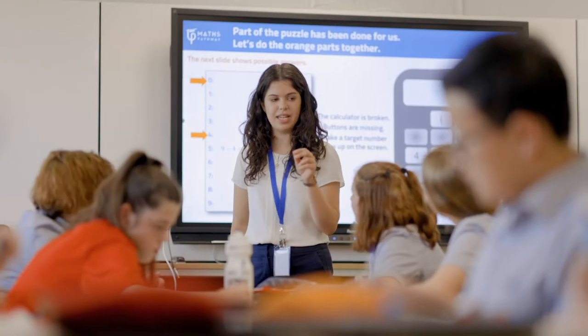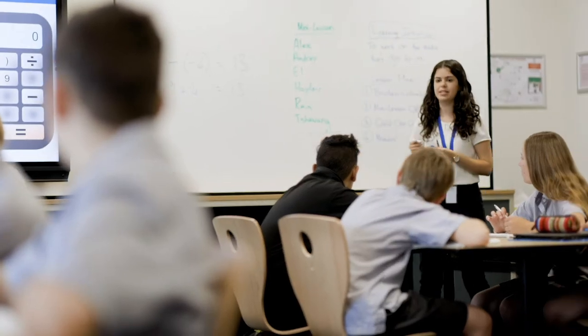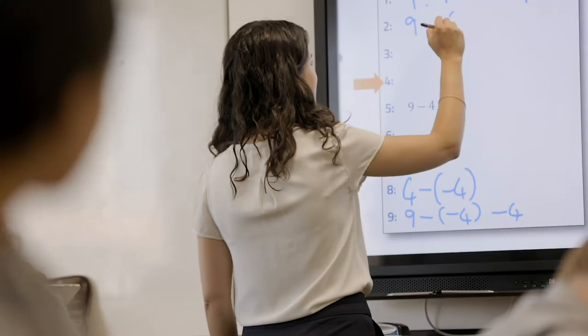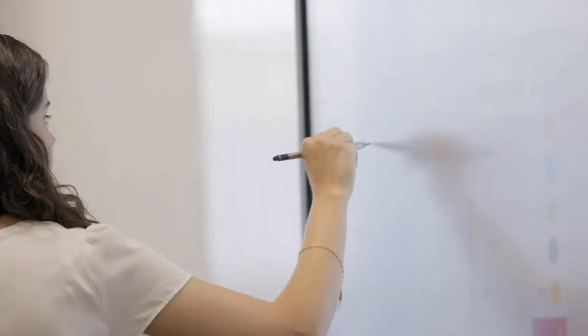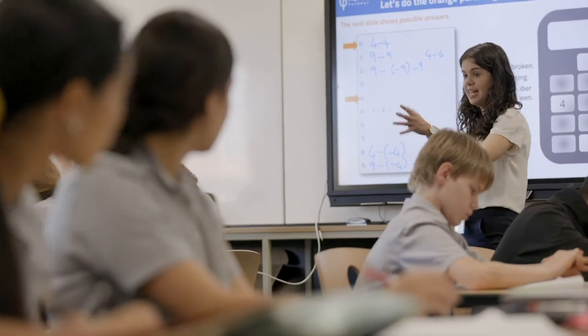My name's Chloe and I am a lower secondary maths teacher. I did my undergraduate studies in science and teaching as a combined degree and didn't have a maths background, but I had been tutoring maths through university as a part-time job. When I finished my degree I was doing some relief work in a few different schools, and one day Geraldton Senior College called me and offered me a job as a maths teacher. I said yes, and then thought I really better upskill in a hurry.